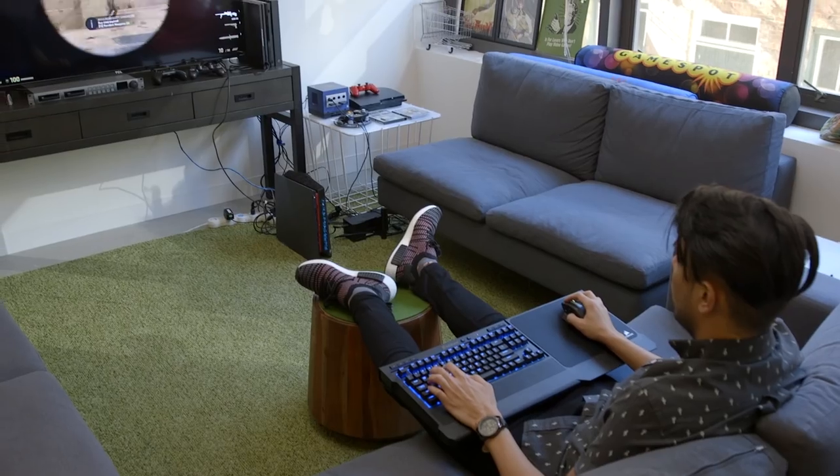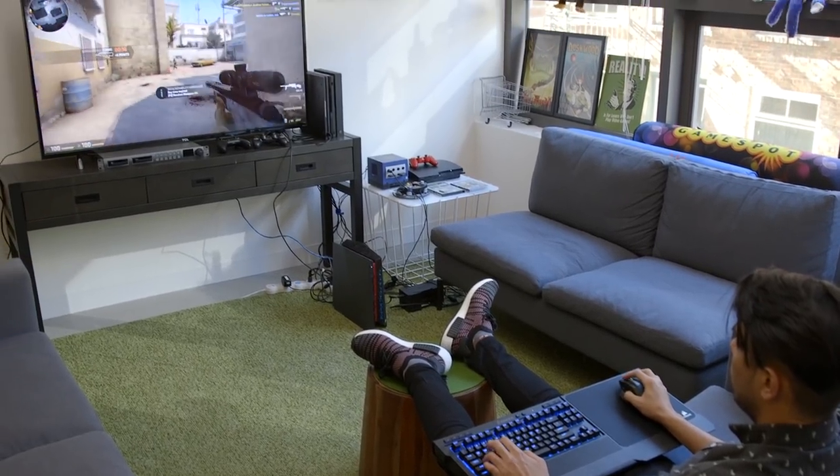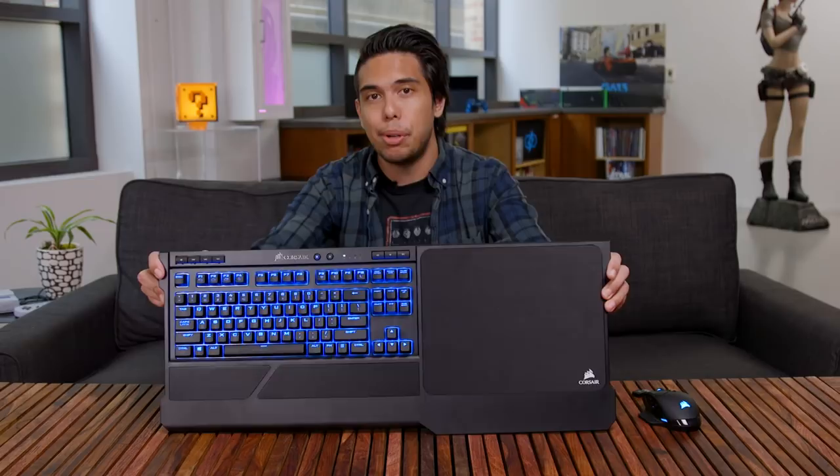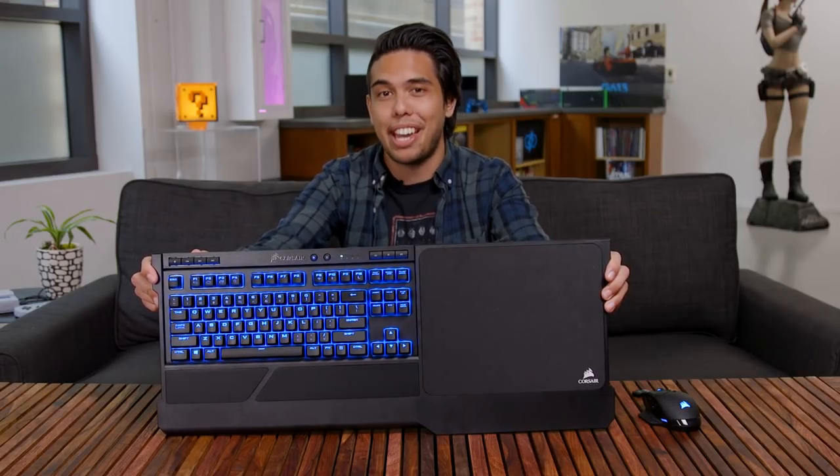Even though controller support is better than ever in PC gaming, there are still some games you either need or are straight up better with a keyboard and mouse. But what if you want to play on a couch or in a home theater setup instead of at a desk? There are a couple solutions out there, but nothing quite like the combo of Corsair's new lapboard and K63 wireless mechanical keyboard.